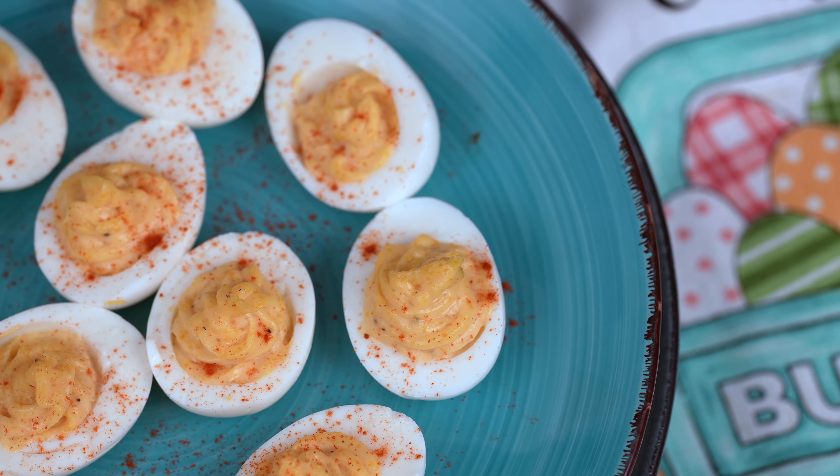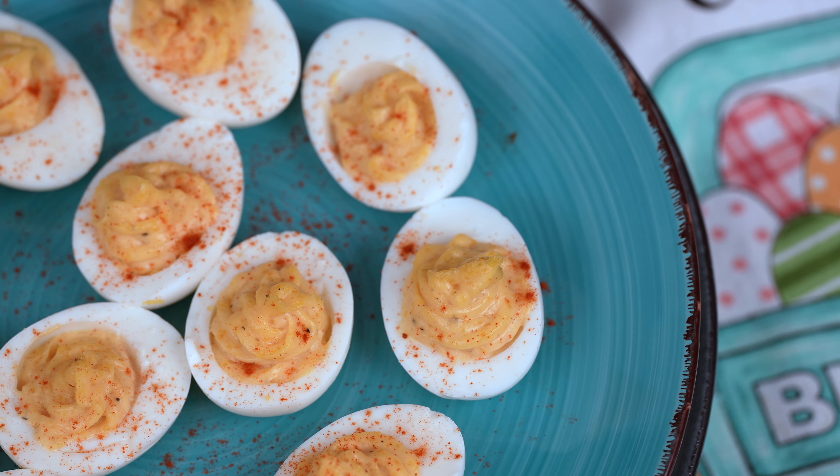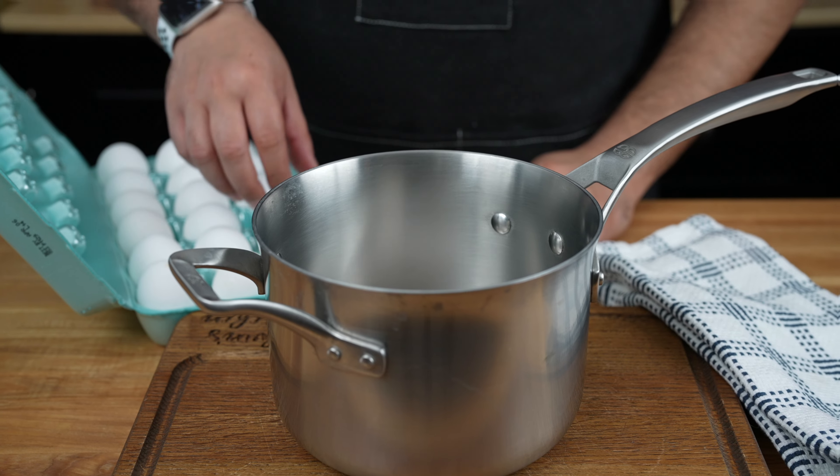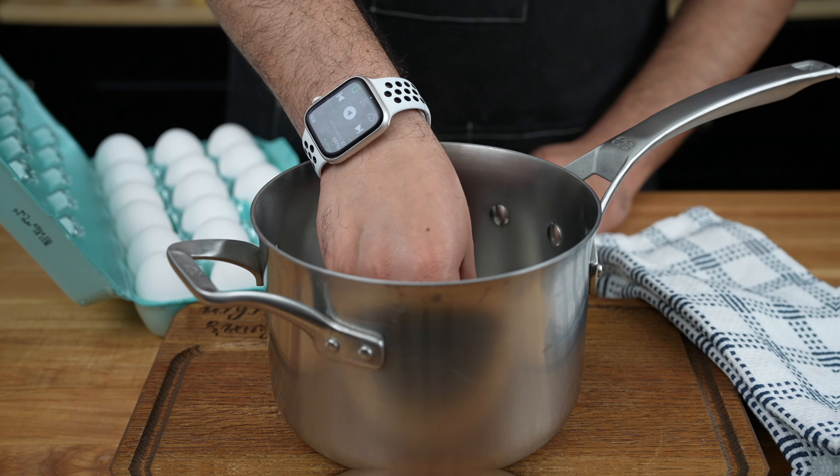Once upon a time in a cozy little kitchen, a diabolically delicious plot was hatched to create the most devilishly delightful deviled eggs the world has ever seen.